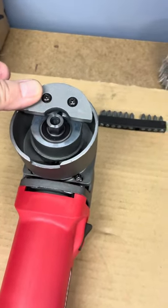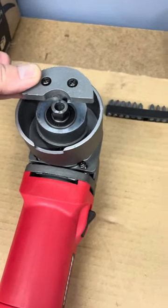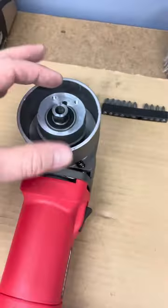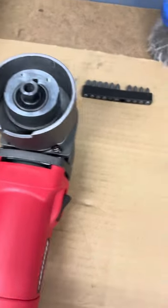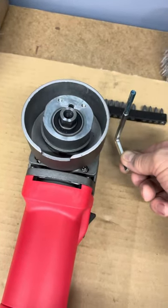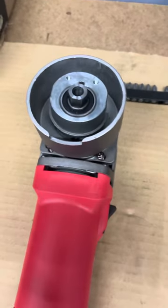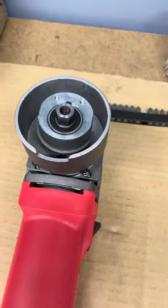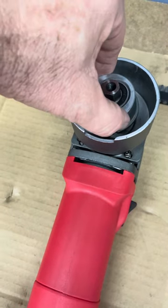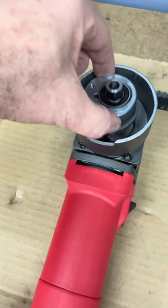I went through the fairly well documented procedure of removing the working head on this Bauer DA polisher. You remove the counterweight and then use the tool that comes with it — it goes in through the top side of the machine and locks this in place. Then you turn this counterclockwise. You've got to get it started with a pair of channel locks and then you can pretty quickly just remove it.